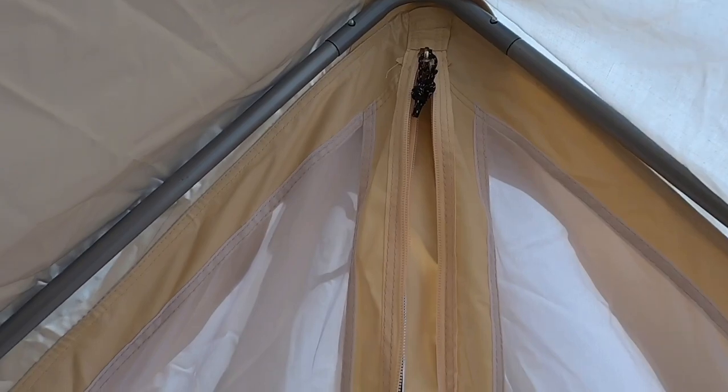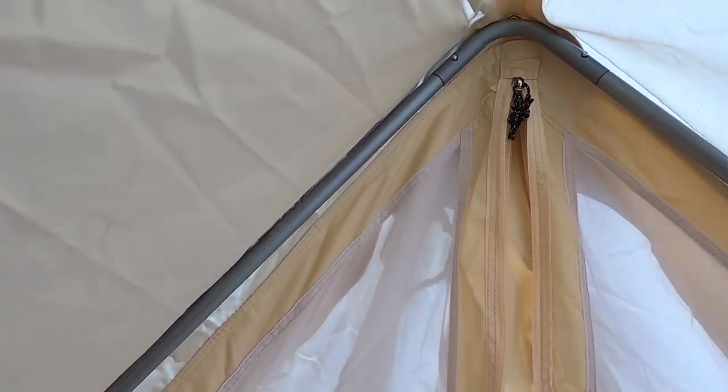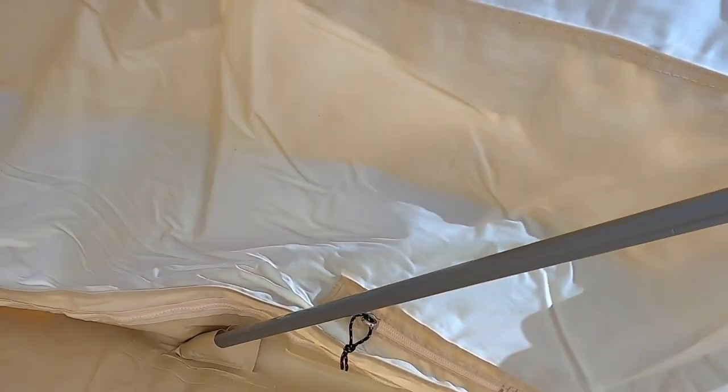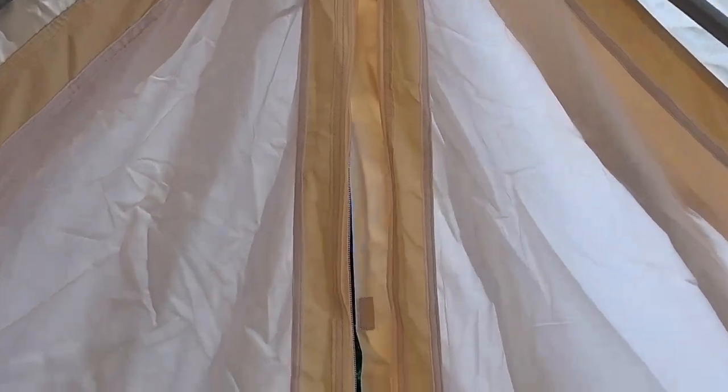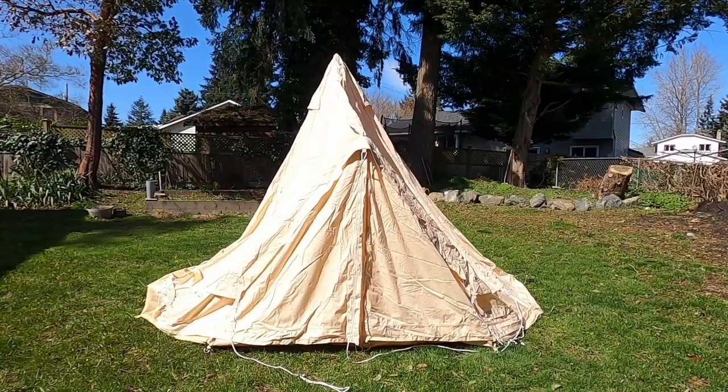It clips into a little ring right there, and then clips into these little pockets at the bottom — one there, and one down there, and that's the front. So next, tension it with the guy lines.